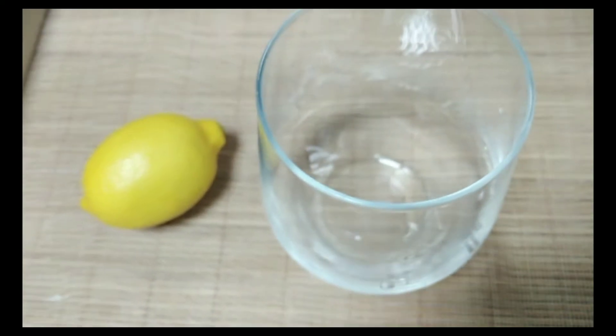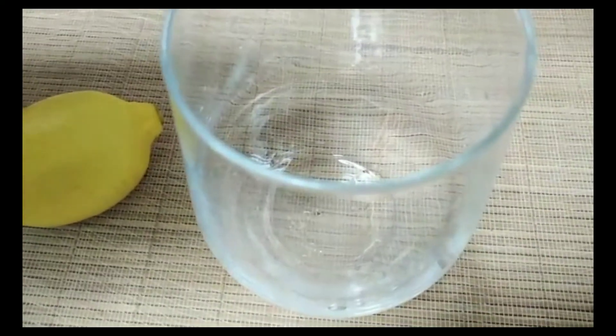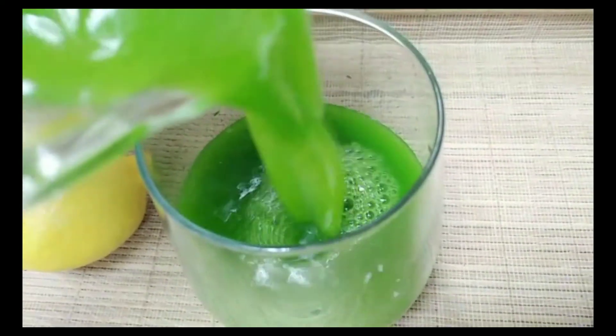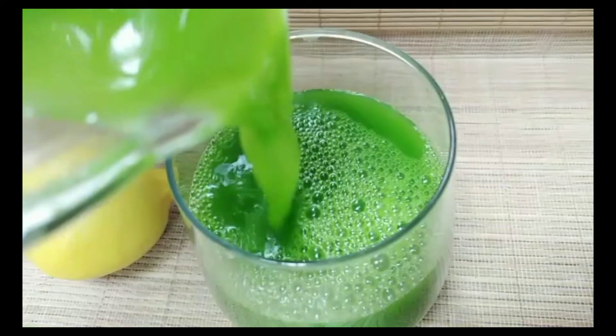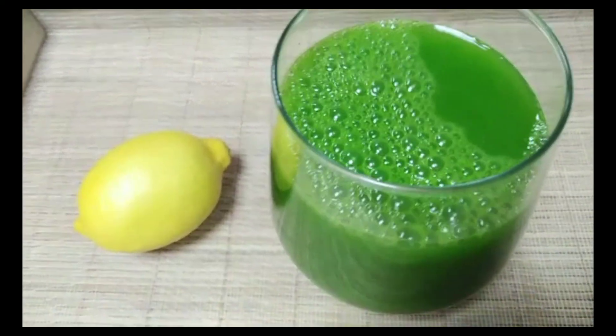I just finished blending the parsley — let's pour it into a glass. I will not strain it because I blended it very well. It smells so good! Oh my God, the taste is amazing — combined with the lemon juice and parsley juice, it's so delicious!